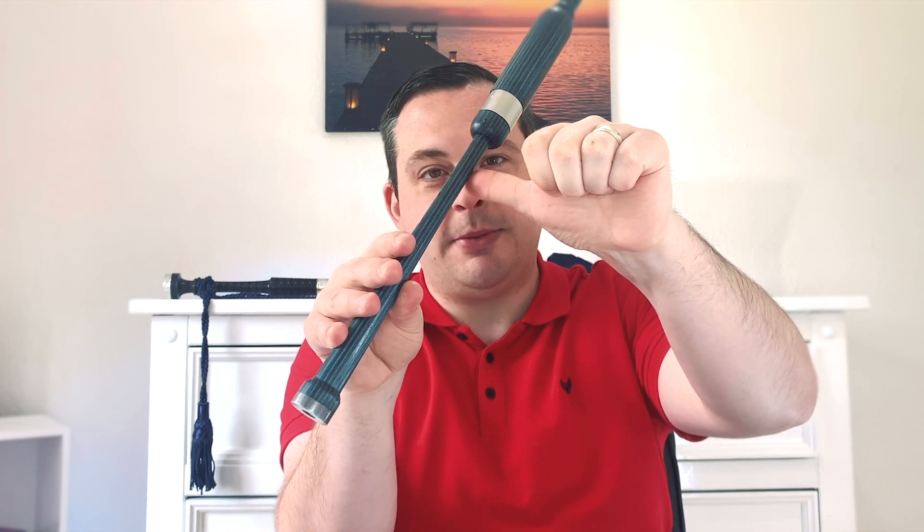Moving on to your top hand — your left hand. Give a thumbs up, then turn it down to the right and place your thumb at the back. Then take your index finger and place it over the top hole, your middle finger over the second hole, and your ring finger over the third hole. With all the holes on the chanter completely covered, that gives us our first note: low G.